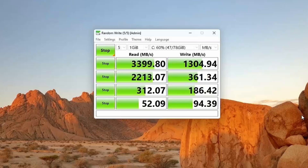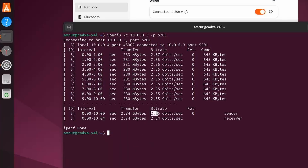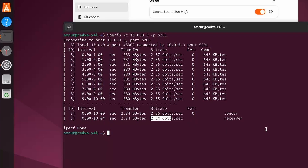The first thing I tested was NVMe speeds. I got about 3400 MB/s for reads on Windows, while on Ubuntu I was getting about 2400 MB/s. I then tested Ethernet port speeds using iPerf3 and was able to get speeds of about 2300 Mbps with the 2.5 GB Ethernet port.